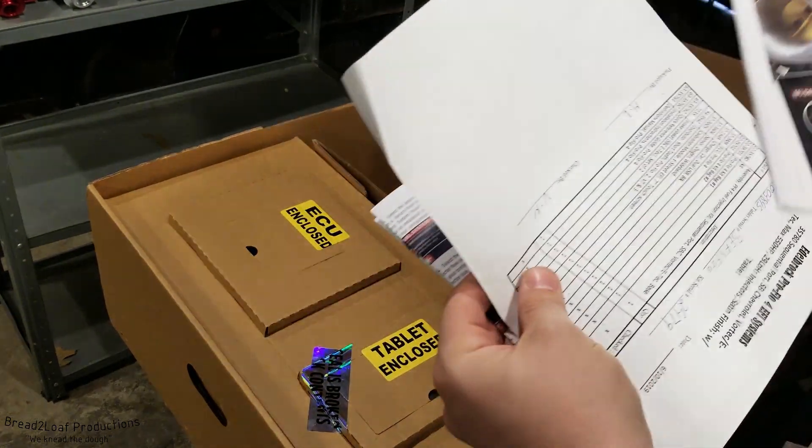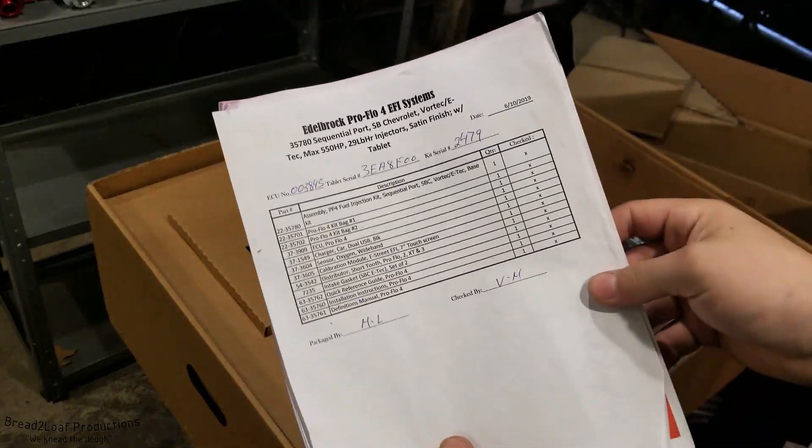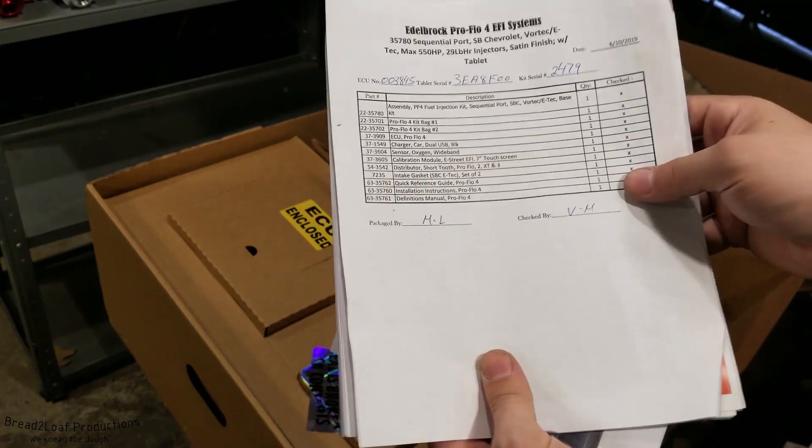You also have a quick start guide telling you how to set it up once you've got it done. And really cool — they have a quality control checklist telling you exactly what's in it, that it was checked and signed off. That's pretty cool.